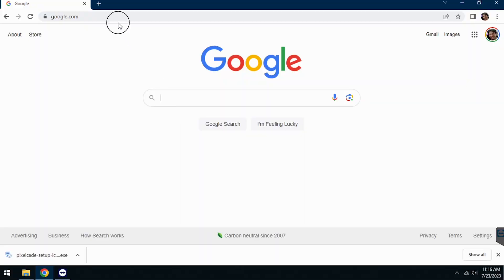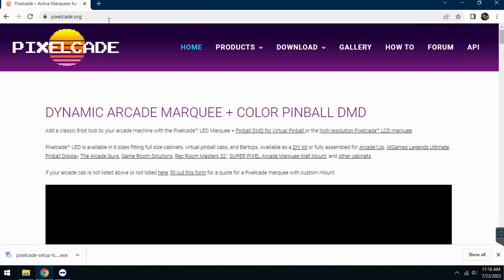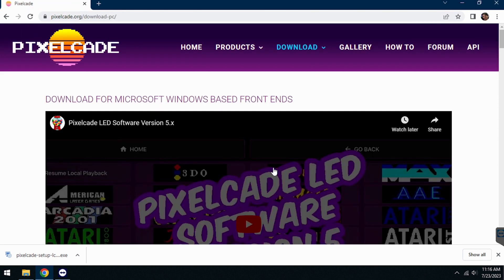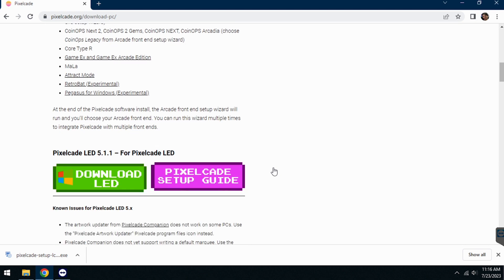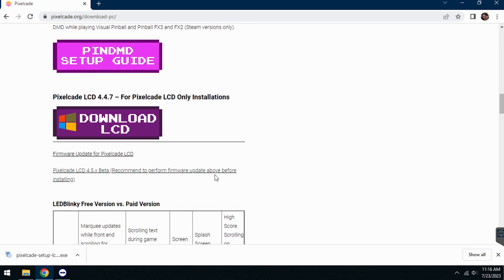Go ahead and open up a browser — do this from your arcade PC — and go to pixelcade.org. Go to download, click on Windows, and scroll down to the LCD section. At the time of this recording this is in beta, so I'm going to hit the beta link, but normally you just hit the download LCD button.